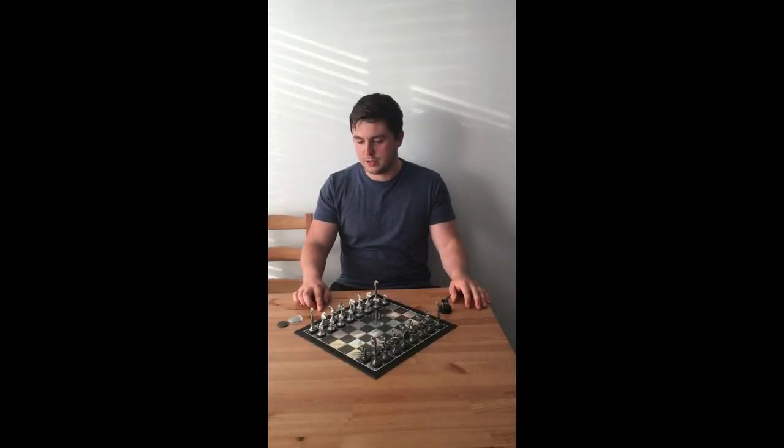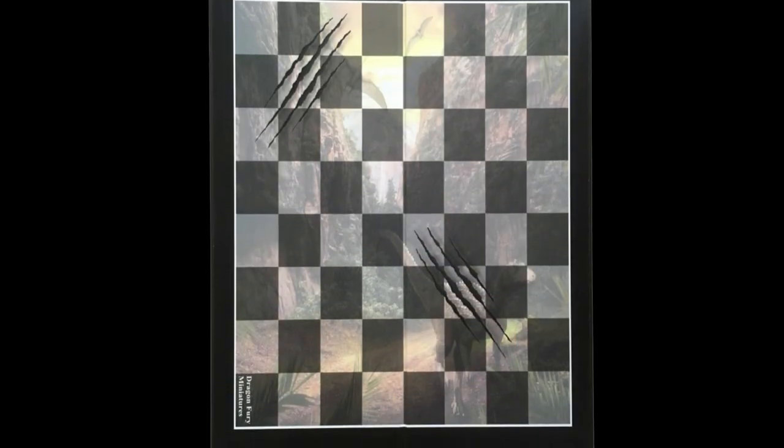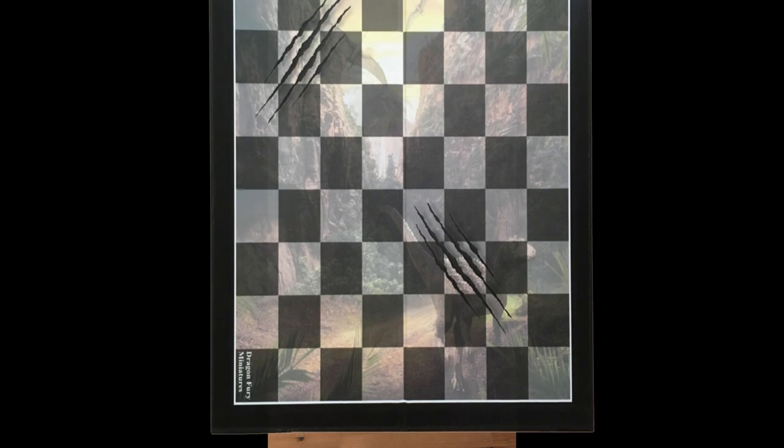Each of the pieces has then been based on a black plastic base, which makes it more sturdy on the board. The board itself has been produced for this chess set and this Kickstarter campaign, and it measures 32cm square.